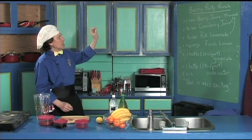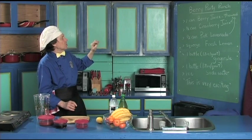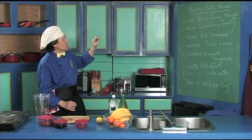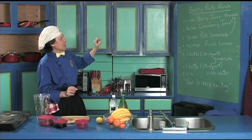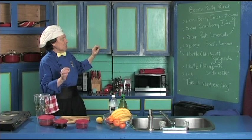It's called the berry party punch, basically called the berry because we have a little bit of pink coloring in it. You've got one can of the berry juice, half a can of the cranberry juice, and one half can of pink lemonade.